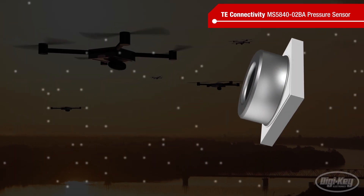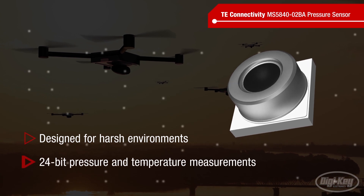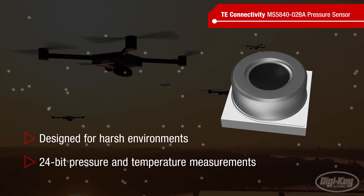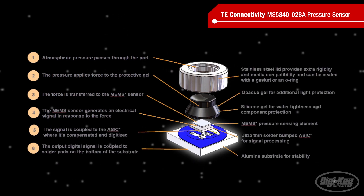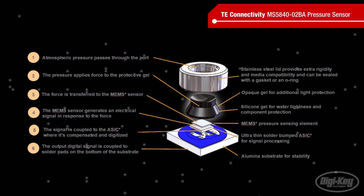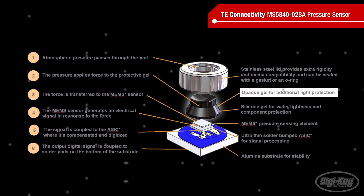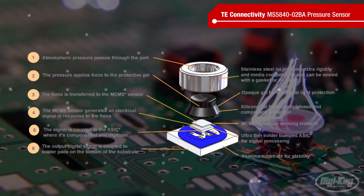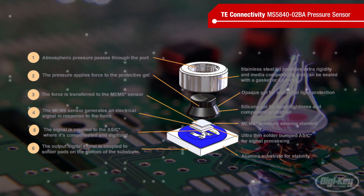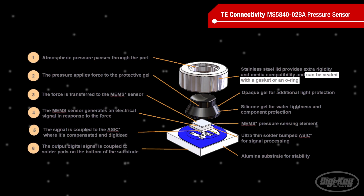TE's MS5840-02BA is designed for harsh environments and provides 24-bit pressure and temperature measurements. The stainless steel lid is mounted onto a stable ceramic substrate and the assembly is filled with a silicone gel to protect the sensor against water and contaminants. A black pigment in the gel protects the sensing element from direct sunlight. A shielding option connects the lid to ground to protect against EMI and ESD, and the assembly can be sealed with an O-ring or gasket to provide additional water resistance.